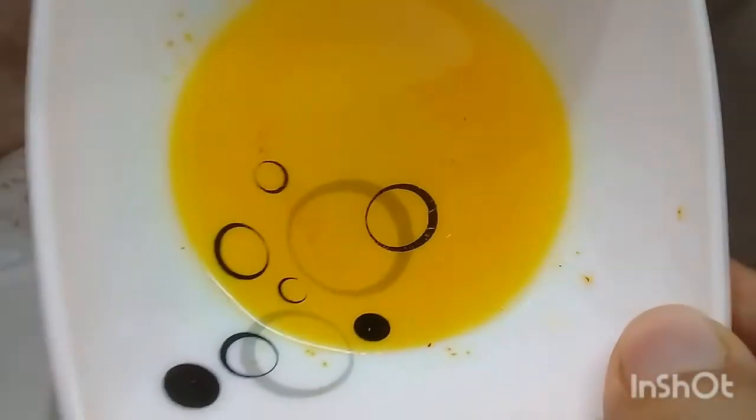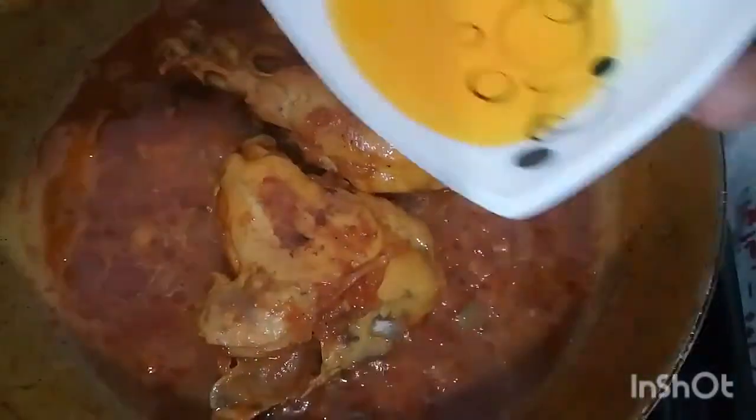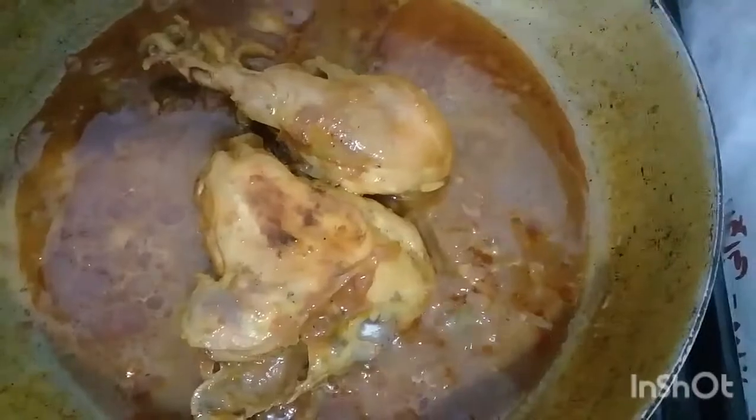I learned to put the chicken in the beginning. The chicken and the chicken are not equal, so it's not the beginning. The chicken is no longer there. I am going to study the chicken.